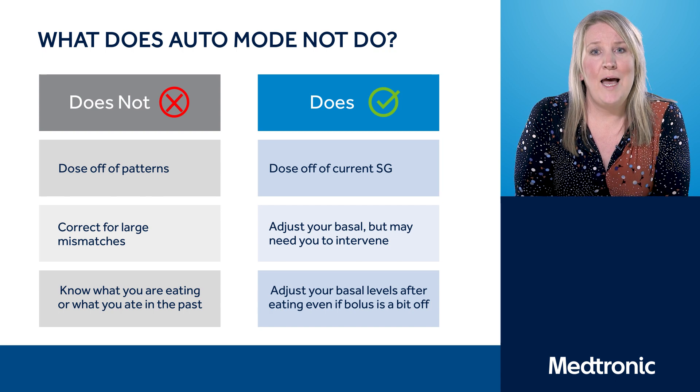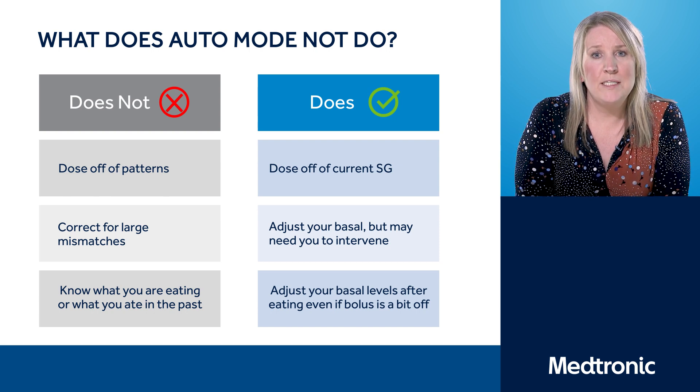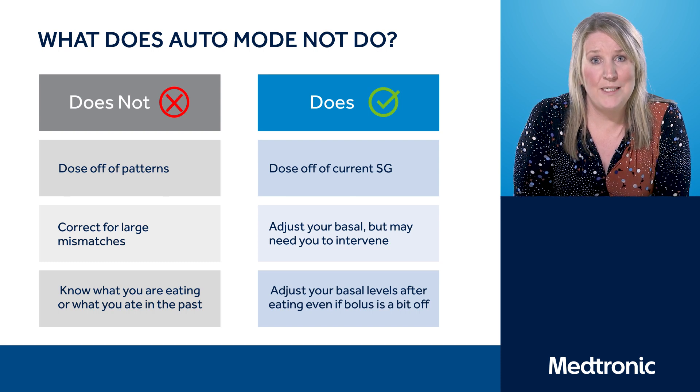So if you have the same typical breakfast every morning, Auto Mode will not remember that. It's really important that you accurately calculate your carbohydrates and ensure that you are bolusing 10 minutes before every meal and snack. Auto Mode is designed to work with you, and these are your roles in helping Auto Mode to be successful.